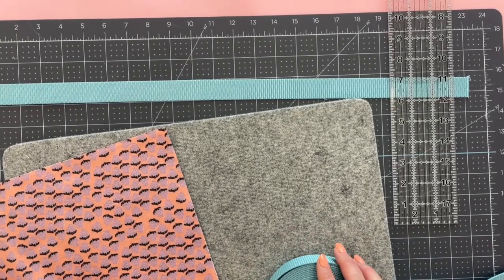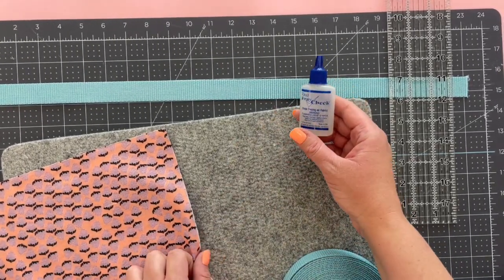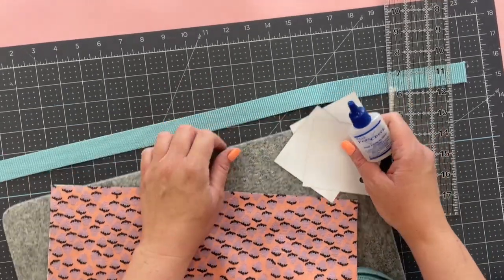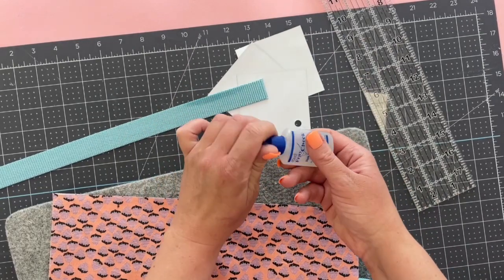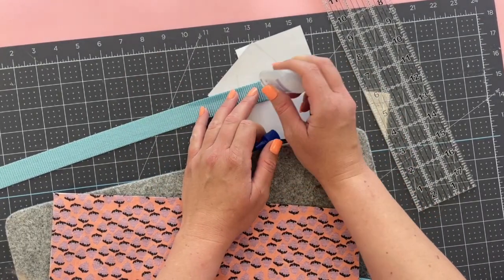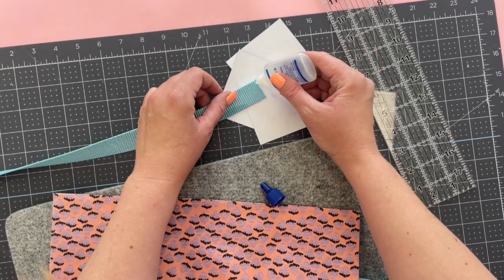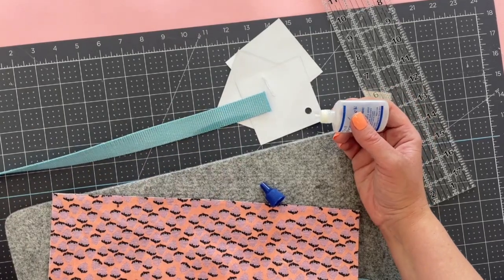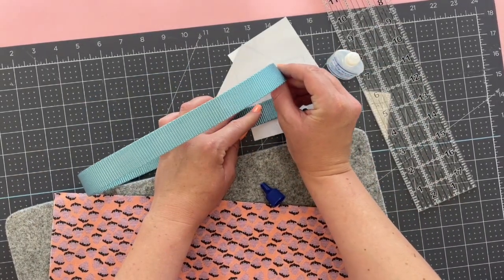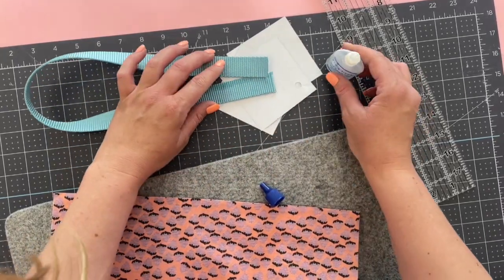Then I'm going to use fray check, which is an adhesive glue that will stop fraying. That's just going to give it a nice finish. I like to use a little paper so I don't get this on my mat. Just put a little bit across there and then we'll let it dry. It will darken the webbing a little bit, so don't use too much. You can kind of dip it in too if you have it on your paper.